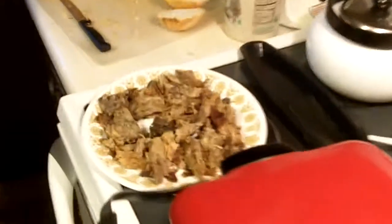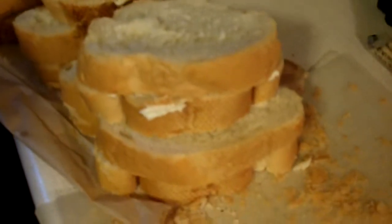Hello YouTube, we're here making some delicious pulled pork crispy sandwiches with some Walmart fresh French bread sliced pretty thick and buttered.